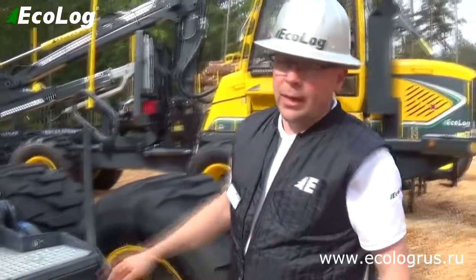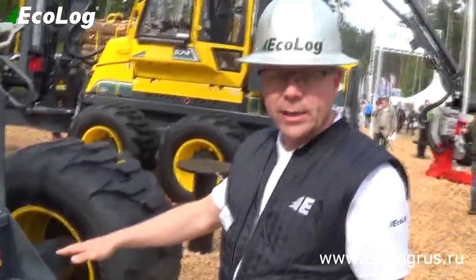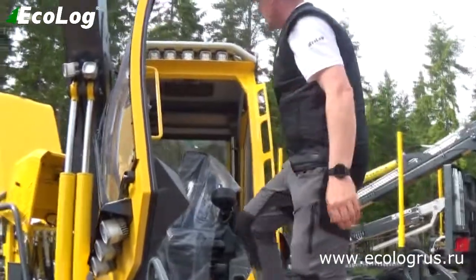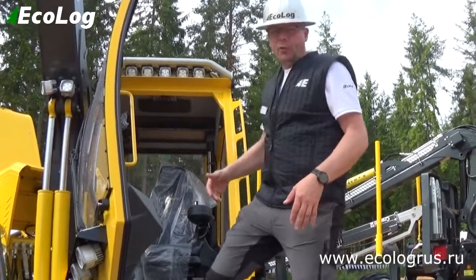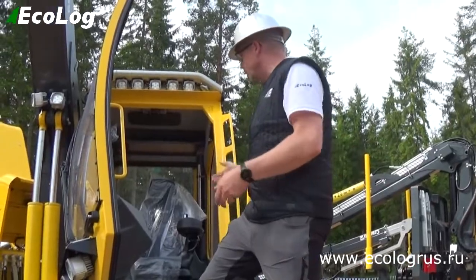These machines are built on pendular arms, and right now the machine is lowered down, giving easy access so it's very easy to walk up and climb in. We have a cabin with the door opening at the front, so if you park it on a trailer you always have straight access going in and out.